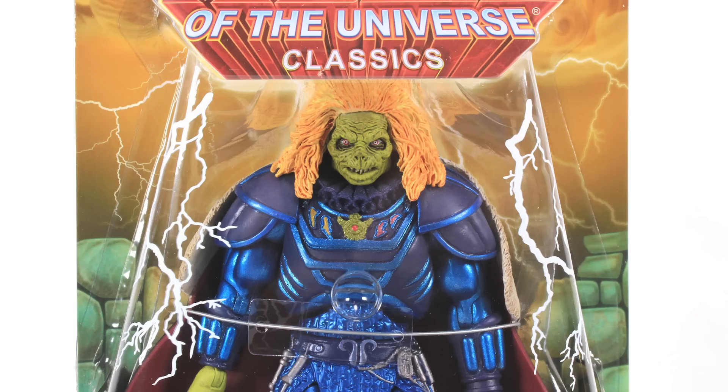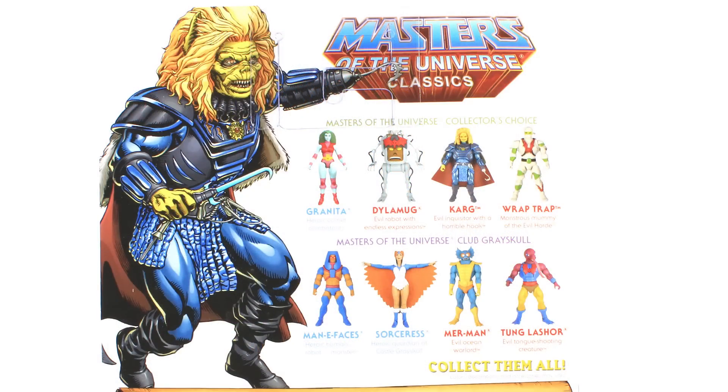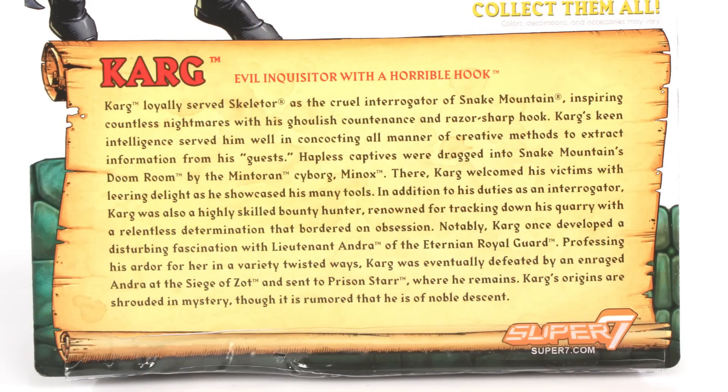Karg comes on that standard Masters of the Universe Classics blister card packaging, complete with the new 10-year anniversary logo down at the bottom. The back has some brand new artwork of Karg along the left-hand side, along with the cross-sell of the current eight figures from Super 7, and the bottom of the packaging has a brand new bio for the character.